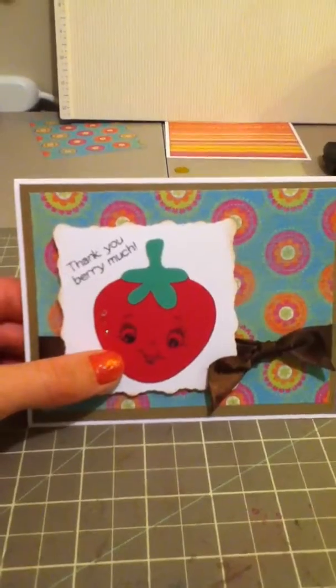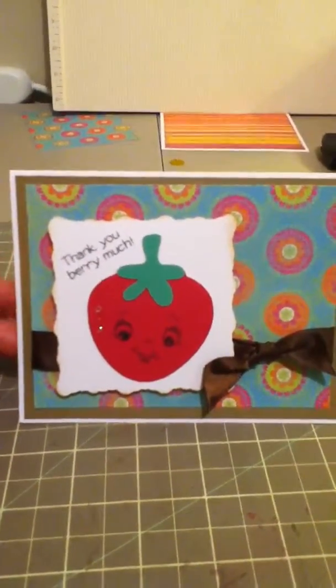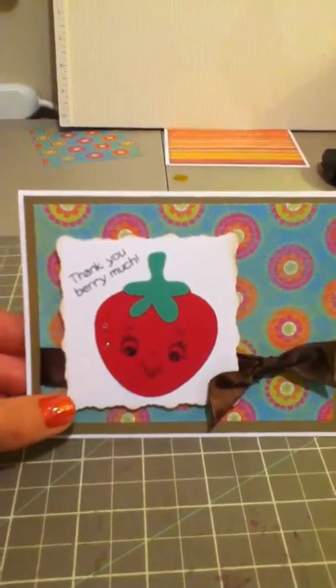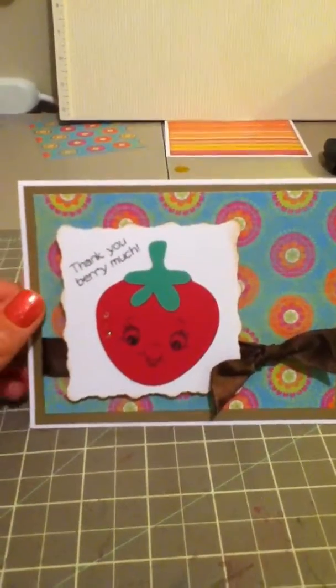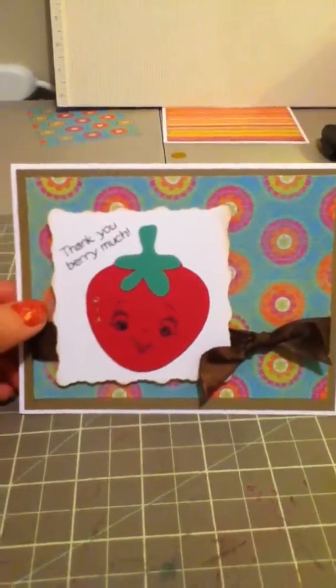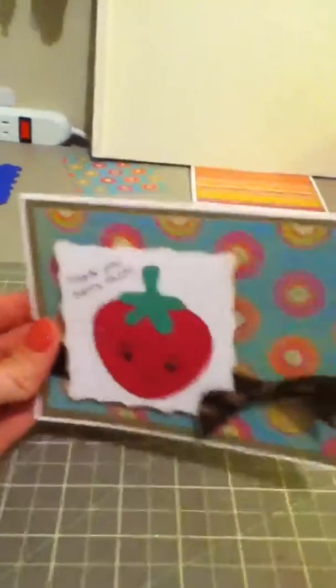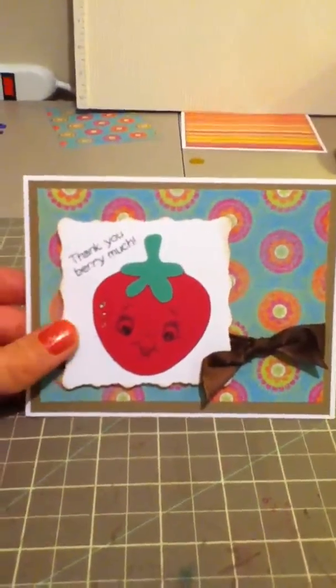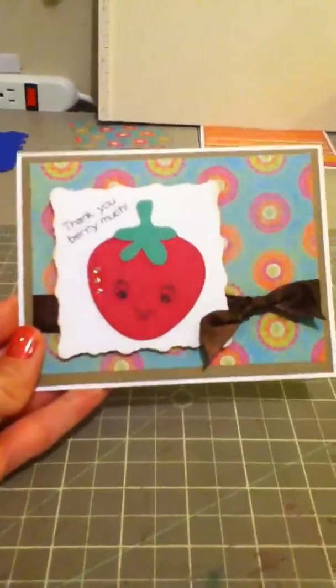The strawberry is from Simply Charmed. Instead of doing the face by hand, since I was making so many, I used a Peachy Keen stamp for that. Then I just wrapped a ribbon around this patterned paper. This little scallop here is popped up with some pop dots, which gave it a nice little dimension. I was really happy with how this one turned out — it was a quick card so I just did an assembly line for it.